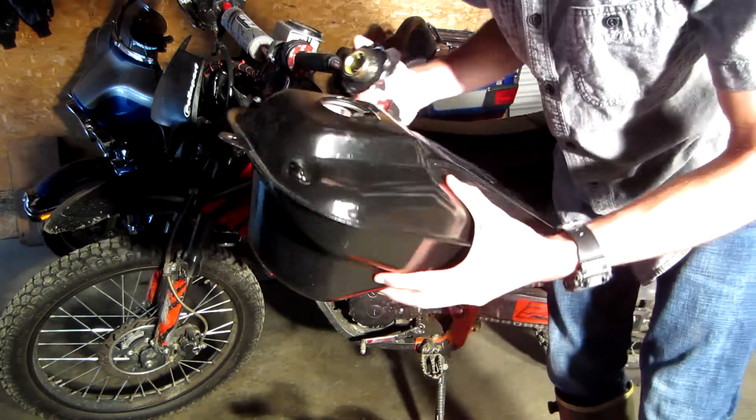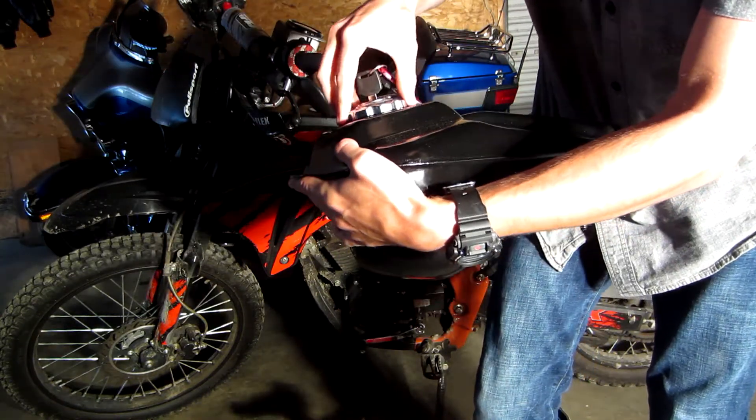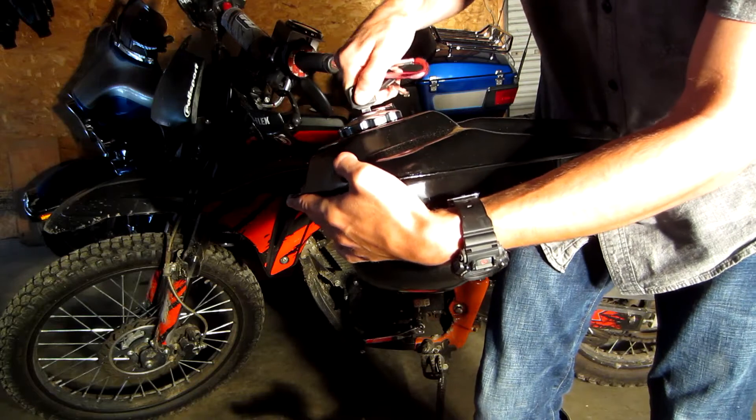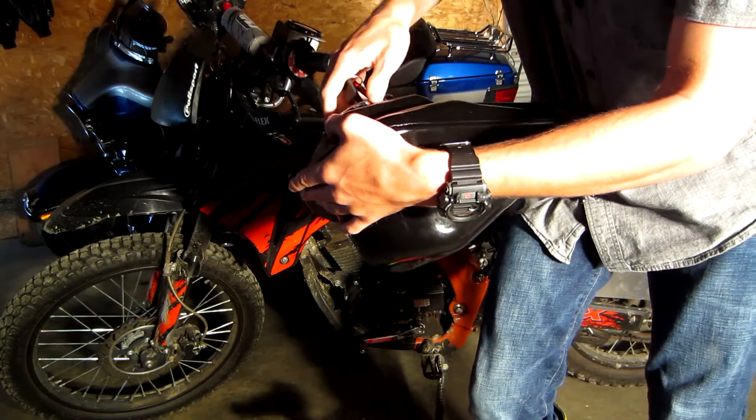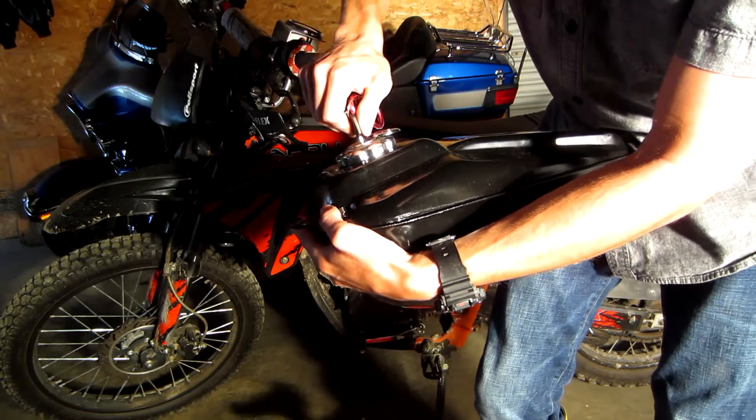The first order of business before anything is to make sure this guy fits in here. It does appear like it fits. Check that out — it fits.